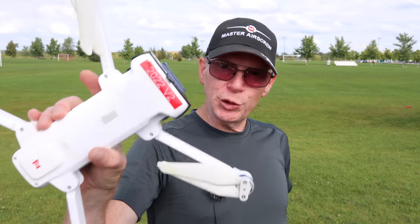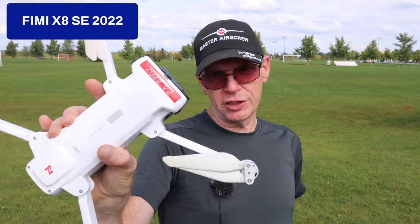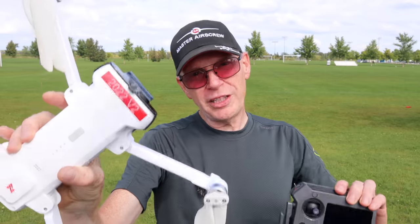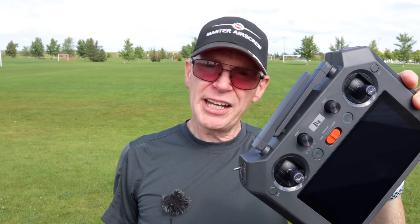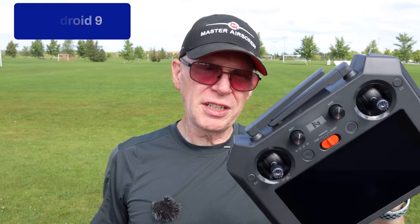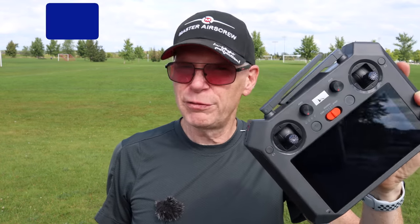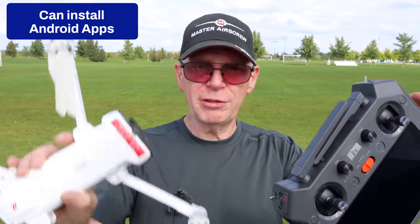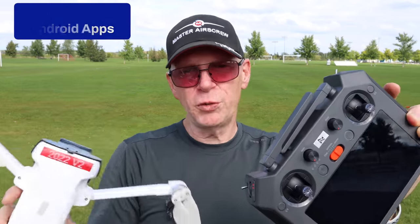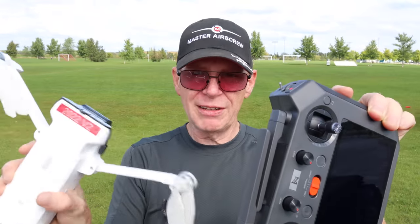Hey everyone, welcome to my channel. Do you own the FIMI 2022 edition, version 1 or version 2? Well, then you can get yourself one of these — the TX10 by FIMI. It's a remote with a 1000-nit display, Android 9 system, antennas giving about a 10-kilometer range, a four-hour runtime, and you can put different apps on it to control your FIMI.